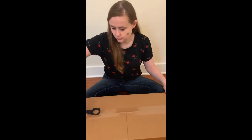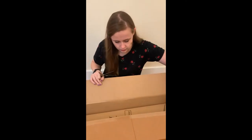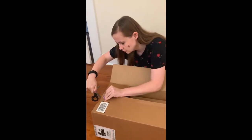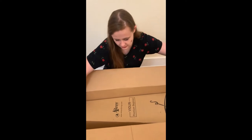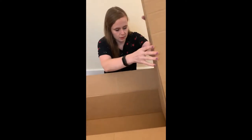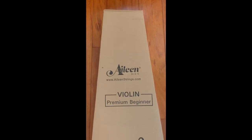Especially if you don't have to wait a long time to get an instrument. Let's take a look on the side — this one says ivestrings.com. Beginner violin. So this is the box.